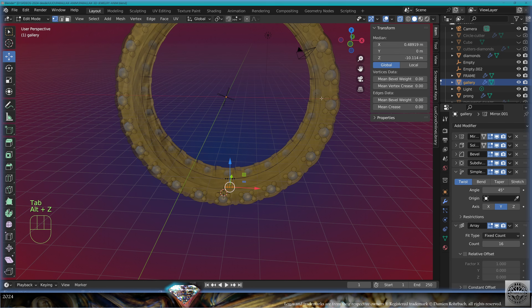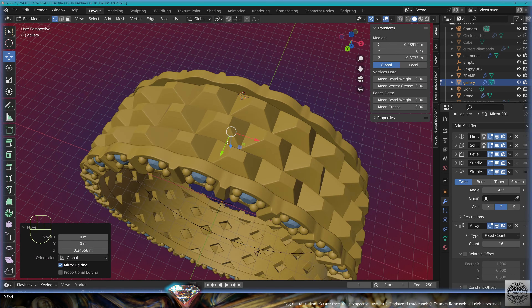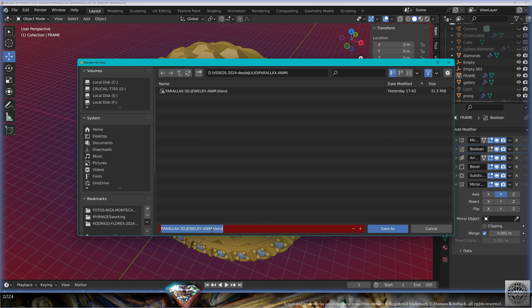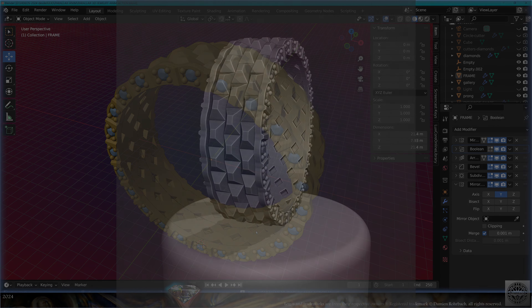If your gallery is too high, go to edit mode, transparency, adapt the depth of the gallery here, exit edit mode. Go to file, save and be happy.